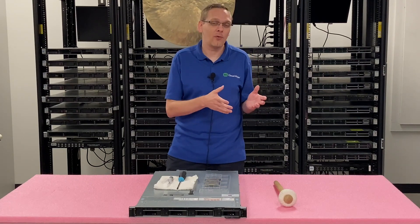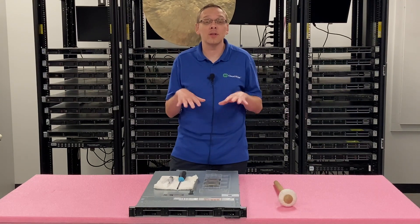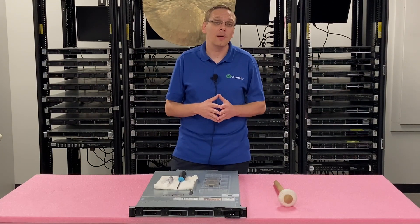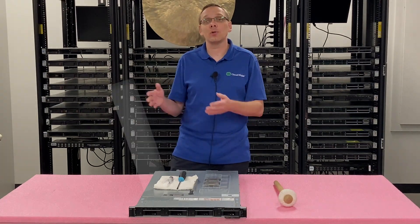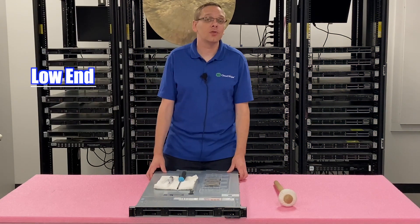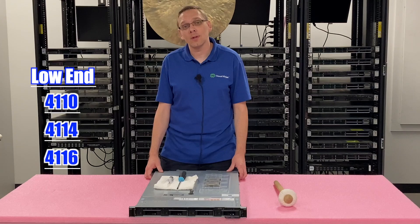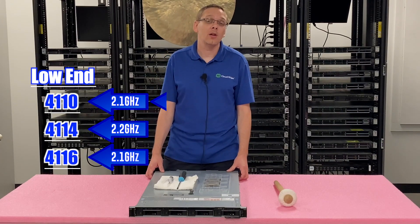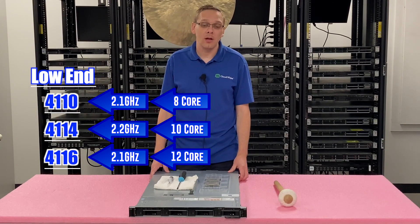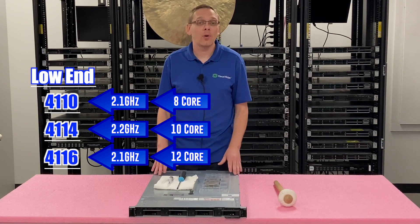Even now, the high-performance ones that are more expensive aren't as crazy expensive as when they first came out. Now that the fourth-gen scalable procs are out, second-gen scalable procs have come down in pricing, so you can still get some pretty good deals on some of the high-end ones. For the low-end, there are three that we like — all Intel Silver first-gen scalable procs: the 4110, 4114, and 4116. That's going to be 2.1, 2.2, and 2.1 GHz, with 8, 10, and 12 cores. All are very budget-friendly and you can throw two of them in and get great performance for your R440 without breaking the bank.